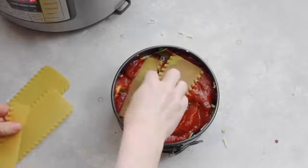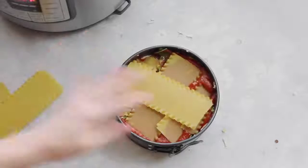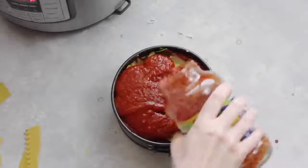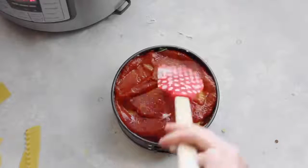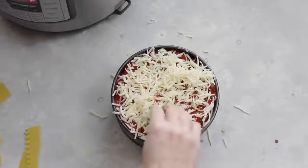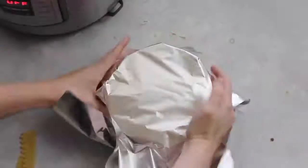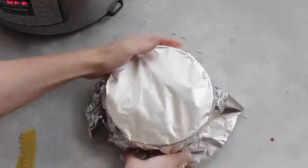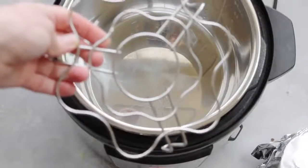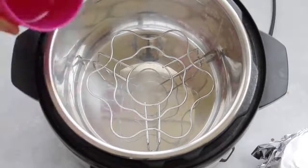This is the last layer of noodles, so I'm going to measure them to fit into my pan. Add another half cup or so of sauce and spread it around. Now for my most favorite part — the cheese. I added about a half cup to a cup; I like a lot of cheese, so I went with a cup. Once you're done, take a piece of foil and put it right on top of your springform pan. My Instant Pot came with a steam rack, and that's what I'm going to use today to cook the lasagna.